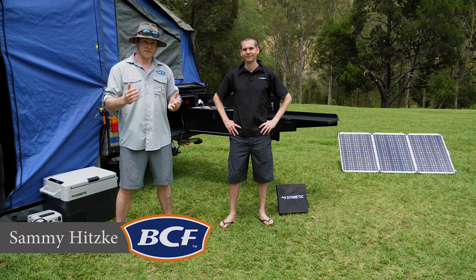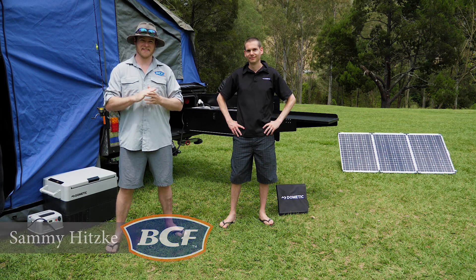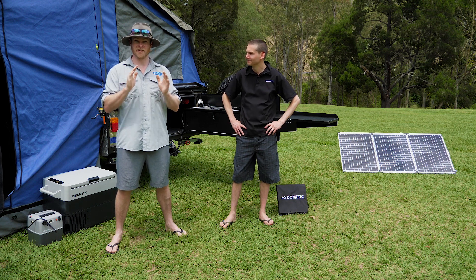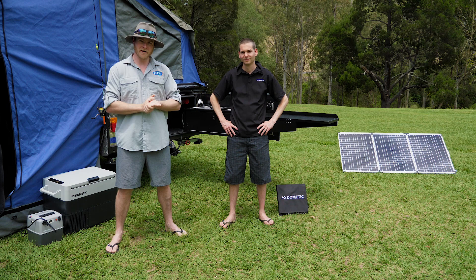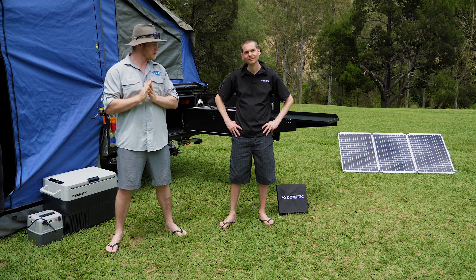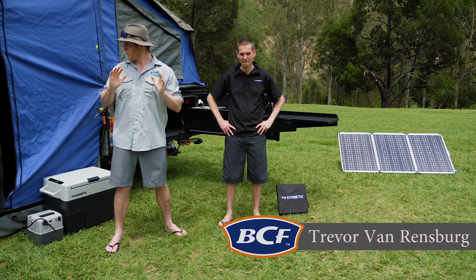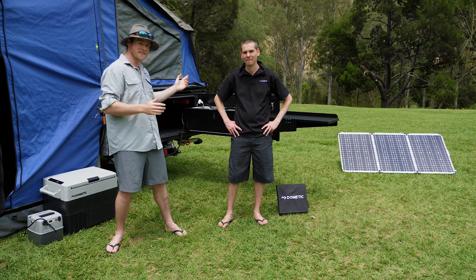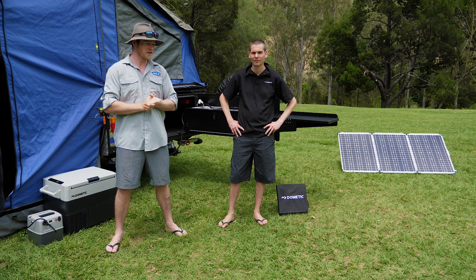Now it's no secret that when it comes to adventuring beyond the black stump, power management is the key to success. The last thing you'd ever want is to run out of juice and have to end your trip prematurely. So for all things power, I've brought along an expert today — we've got Trevor from Dometic. Trevor has brought the whole kit with him today including the kitchen sink, and he's going to show us what we need to make power on our extended trips.